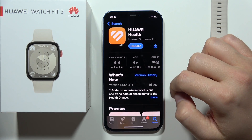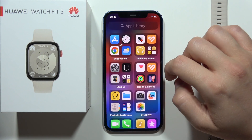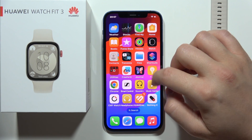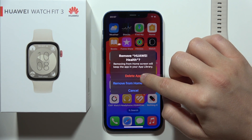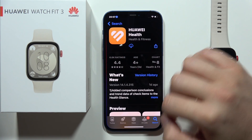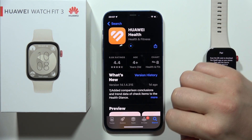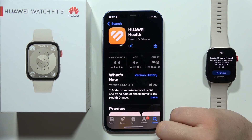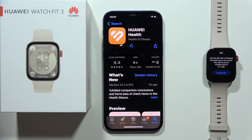As you can see in my case I already have this application, so I will show you step by step how to properly install this application because you will have to accept some permissions. Now we have to just click here to install this application and as you can see the downloading process will take around a few seconds to get this application on our iPhone. In this video I'm using actually the iPhone 12.